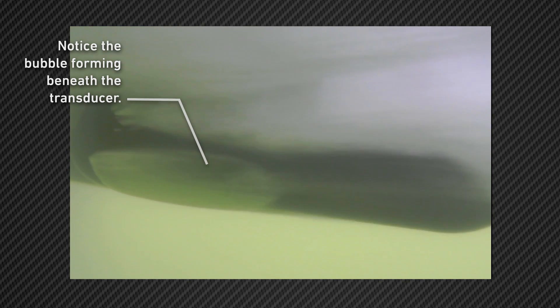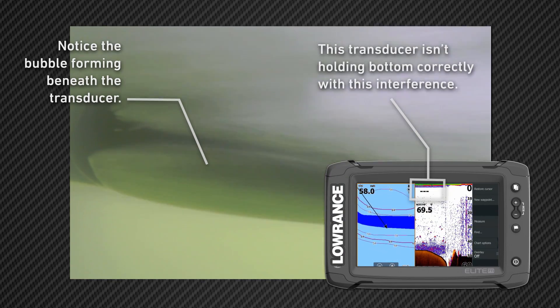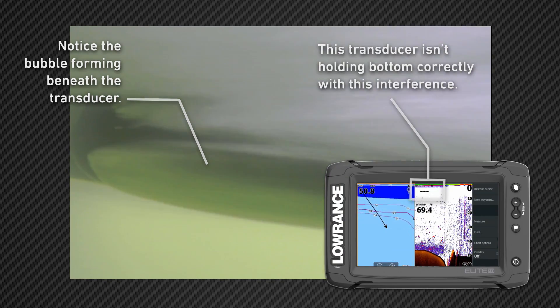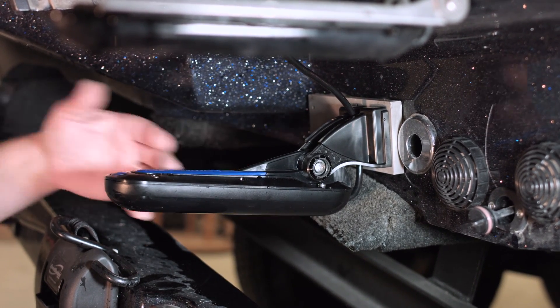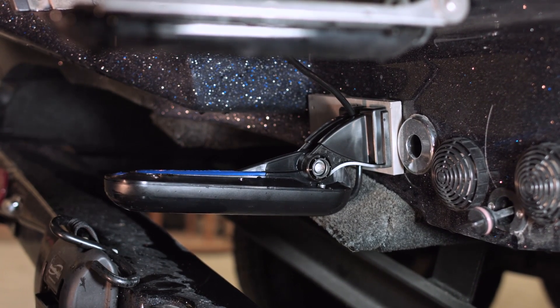As you can see when we were running, we were losing bottom when we were getting up to speed — that's because there was a lot of turbulence coming over this transducer. It's sitting below the bottom of the boat, and that causes a lot of turbulence when the water hits it.